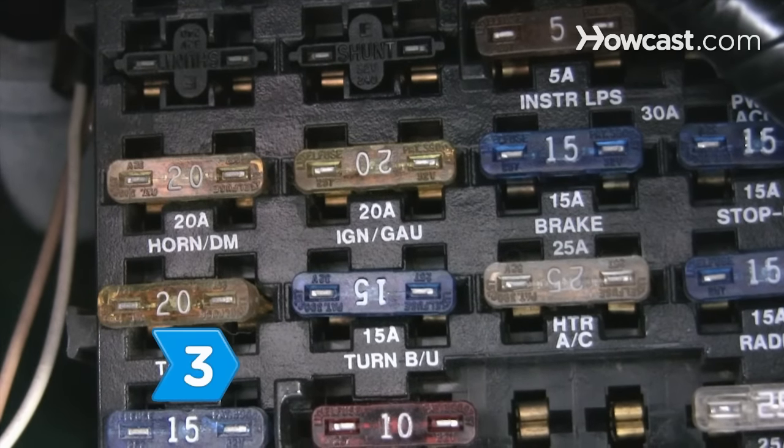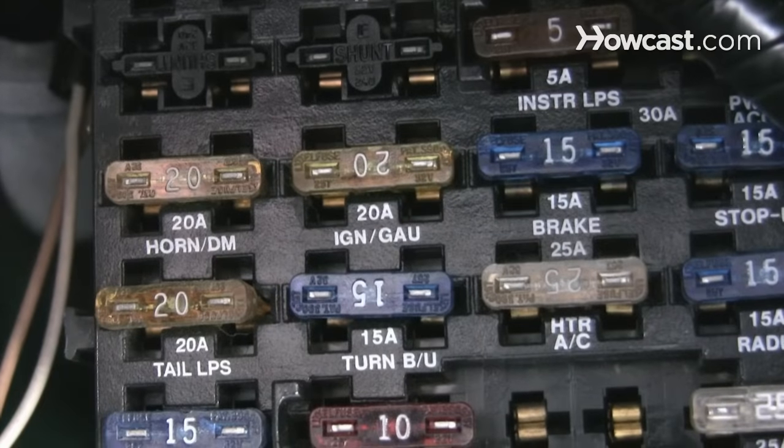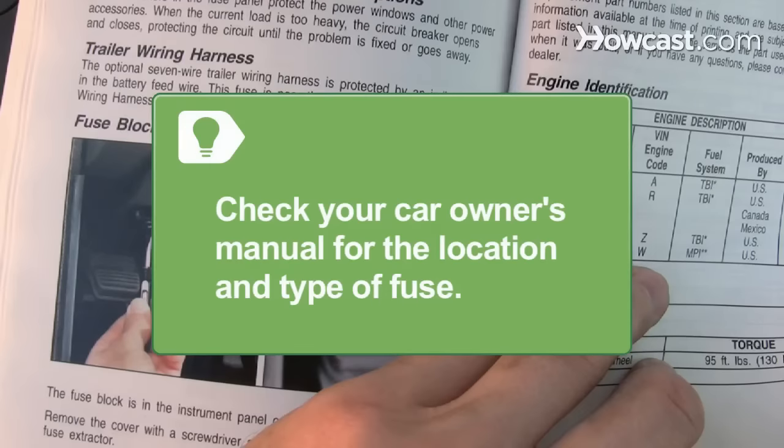Step 3. Check the fuse that controls the two horns if there is no sound from either one. If the fuse is burned out, replace it. Try the horn again. Check your car owner's manual for the location and type of fuse.